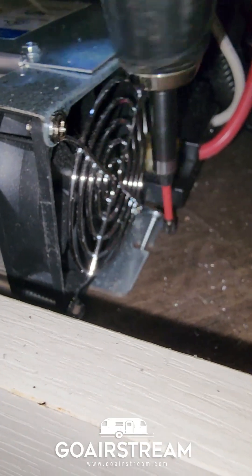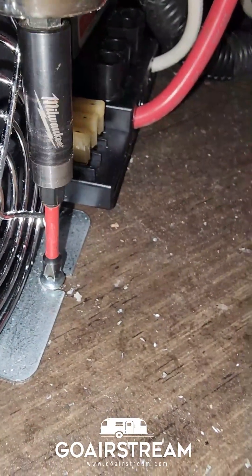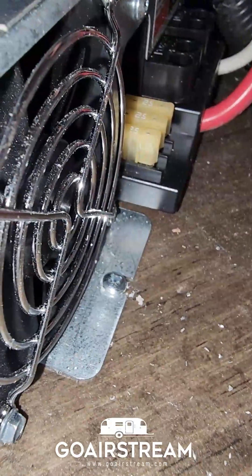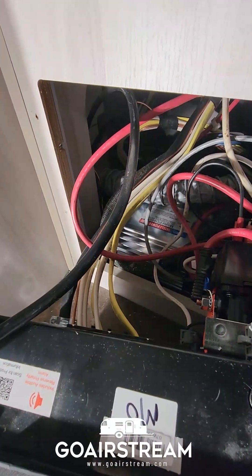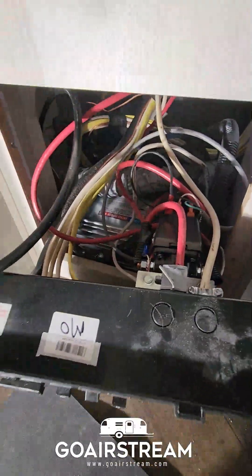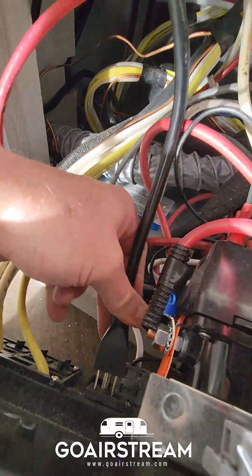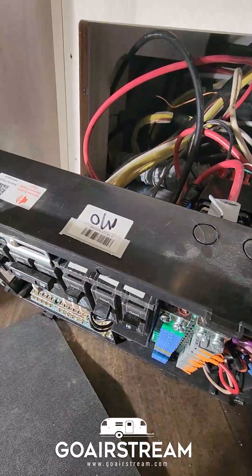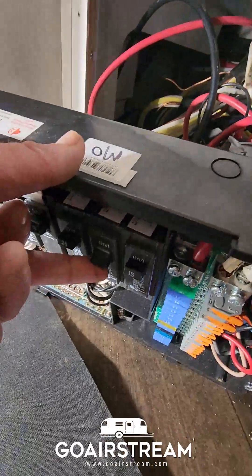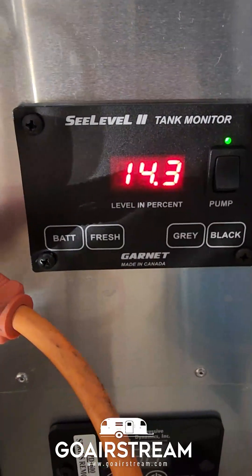It's solid! I have the Progressive Dynamics two-stage lithium converter charger in. I'm negotiating the wires and organizing them back up. I'm going to plug in the 120-volt power to the converter. Before I screw everything back in, I'm going to turn everything on and test it. Battery is hooked back up, shore power is back up, turning the inverter on. I'll go check the voltage to confirm it's charging properly for lithium.